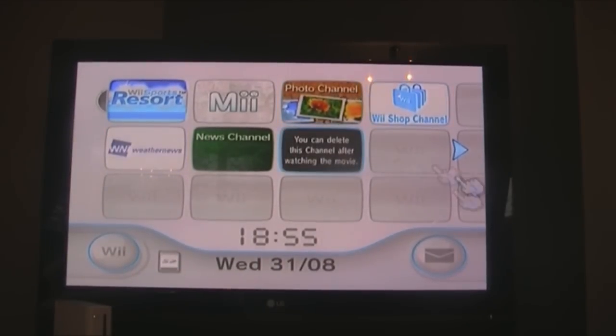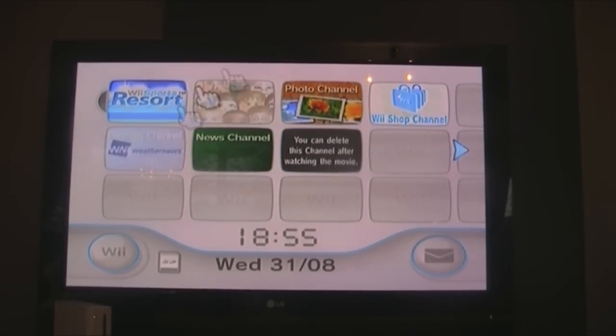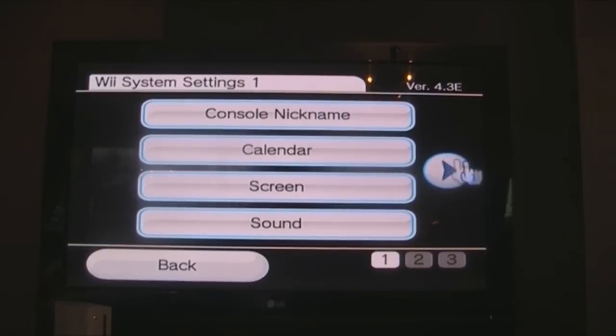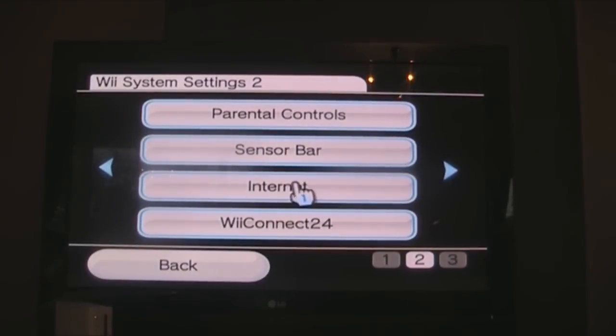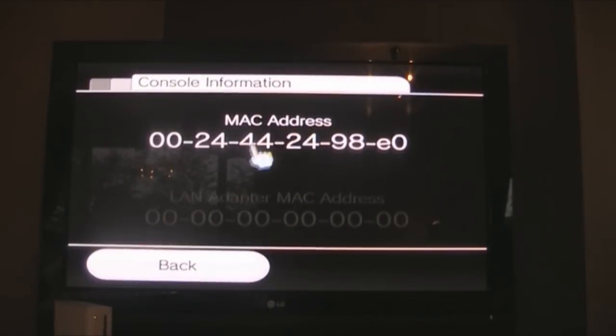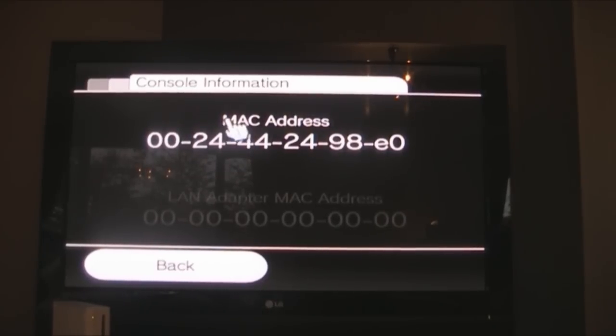First we're going to go onto the Wii and get its MAC address. Go to Wii settings, then Internet, then Console Information, and you'll get your MAC address. That's what we're going to use.